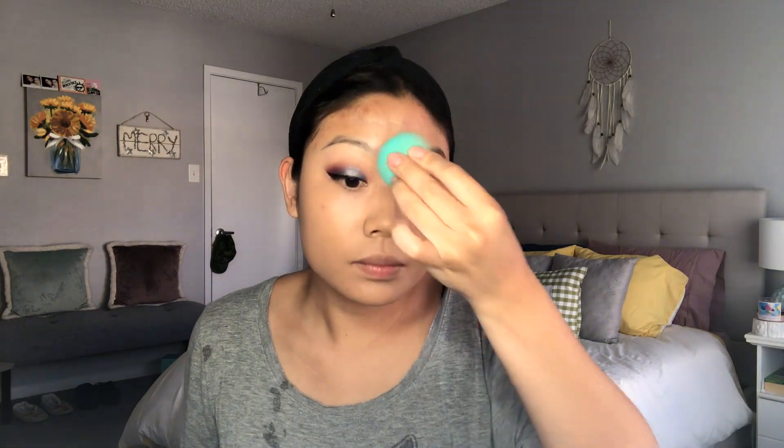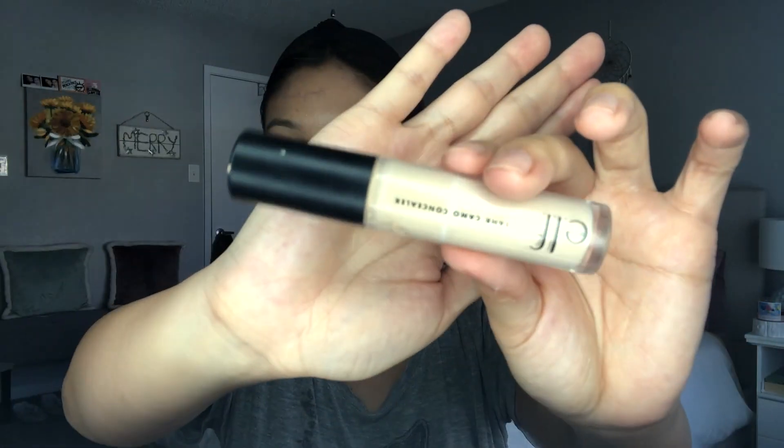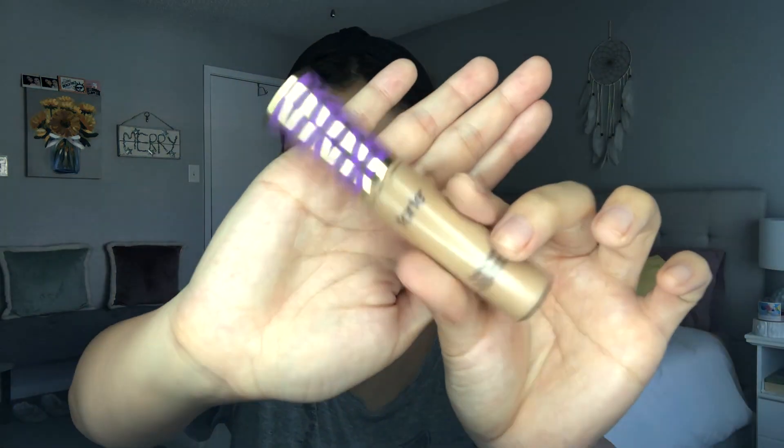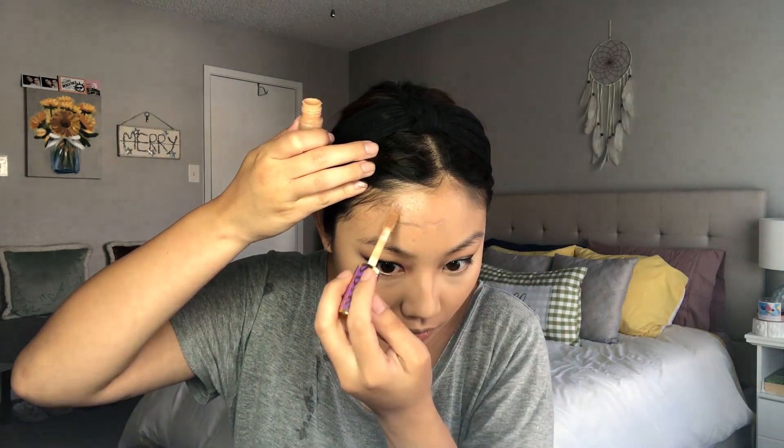If you guys want to know how I feel about this foundation, check out my top five matte foundations — I really love it, I'll link it above and below. Then I'm going in with the e.l.f. Camo Concealer in the shade Medium Sand to highlight under my eyes. This is actually not medium in my opinion — it's actually pretty light — so I'm using it to highlight and then blending that out with my beauty blender. Then to spot conceal, I'm taking the Tarte Shape Tape in the shade Tan just to go over some of my imperfections and dark spots.